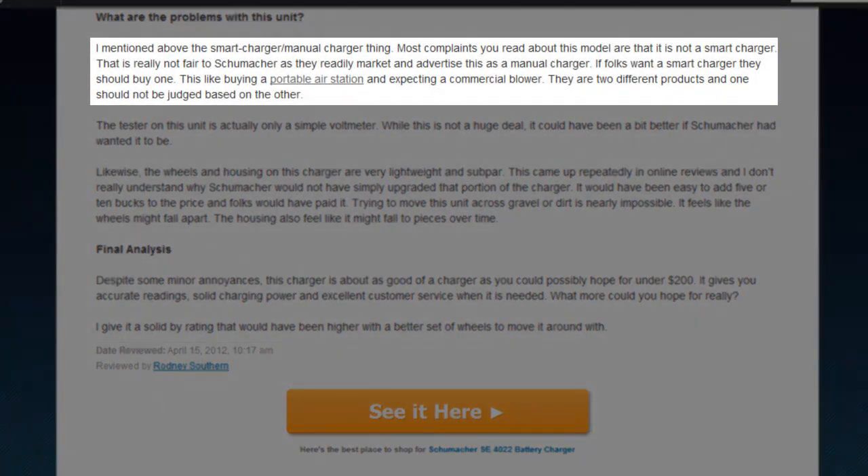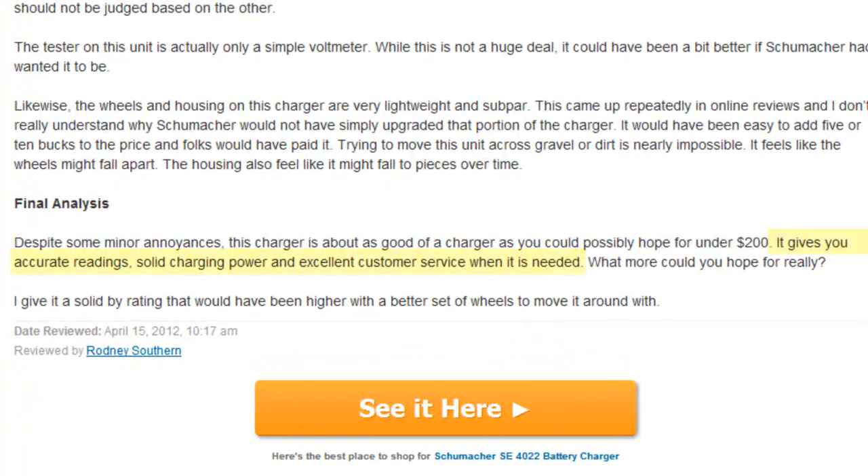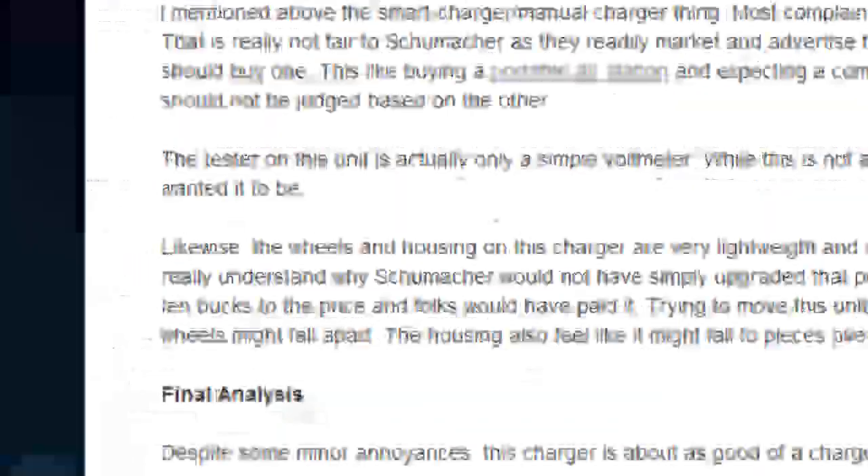Another complaint is that it isn't a smart charger, but that seems a silly thing to be upset about since the SE4022 isn't advertised as one. The Schumacher SE4022 is an excellent charger when all is said and done, and for under $200, the product and customer service that comes along with a three-year guarantee makes this unit a great purchase. Whether you have batteries to charge for your fleet of delivery trucks or just for your family, the SE4022 is a great charger from Schumacher. Just don't wheel it around too much.